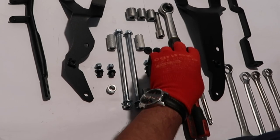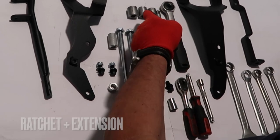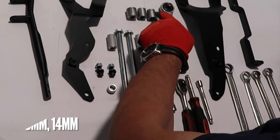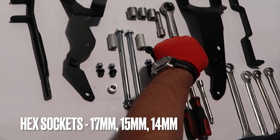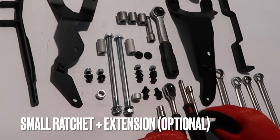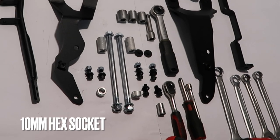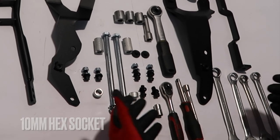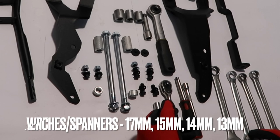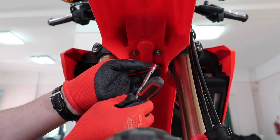Tools needed: ratchet plus an extension, hex sockets in 17, 15, and 14 millimeters. Additionally, you can also prepare small ratchets or extensions and a 10mm hex socket, and wrenches in 17, 15, 14, and 30 millimeters.